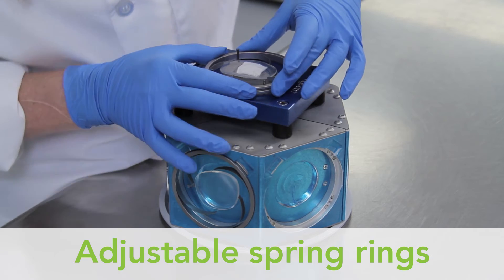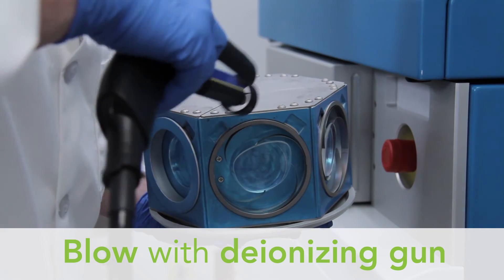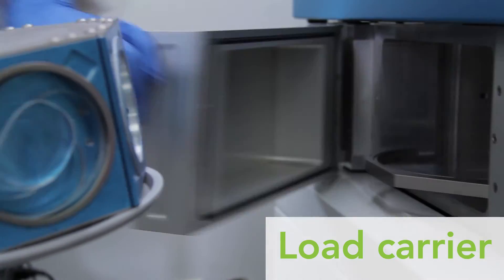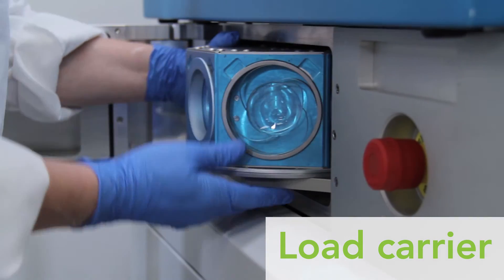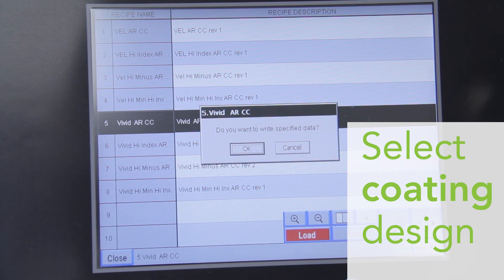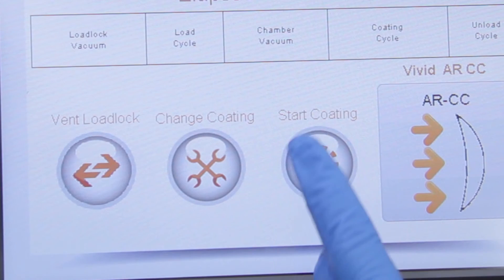Load them into the rings while protecting their cleanliness and place them in the carrier. Our spring rings adjust to lenses of various sizes. Use a deionizing gun to remove any stray particles before loading the carrier into the coater. Select the desired coating design with MyCoat's easy-to-use touchscreen control panel.